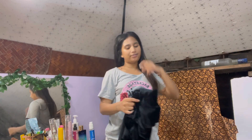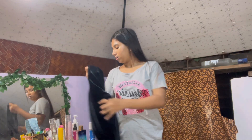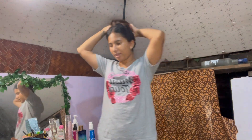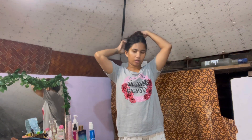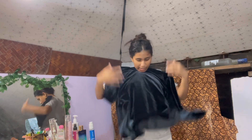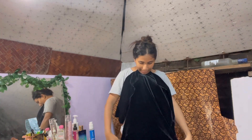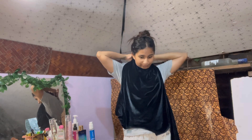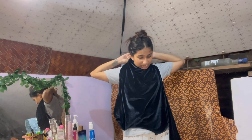For the turtleneck hack I do have this top. What I'm gonna do is make it an all-top and just try to tie it like this so it becomes a turtleneck. If it works, well and good for me, but if it doesn't, I don't know what to do.